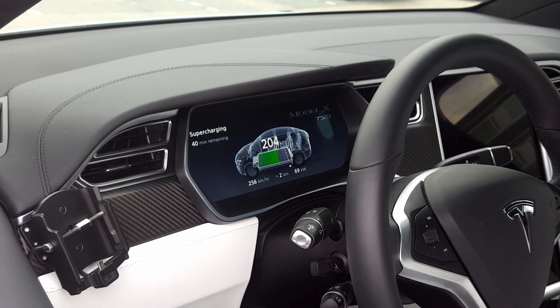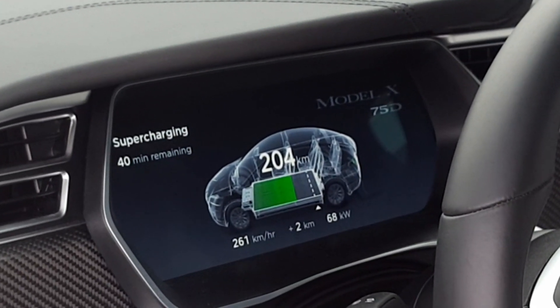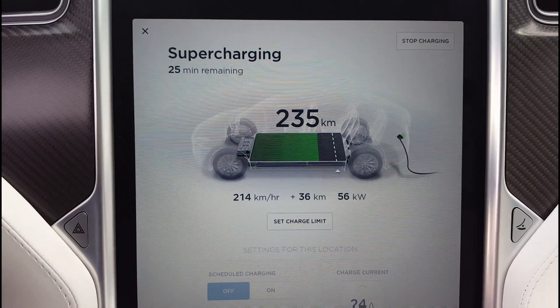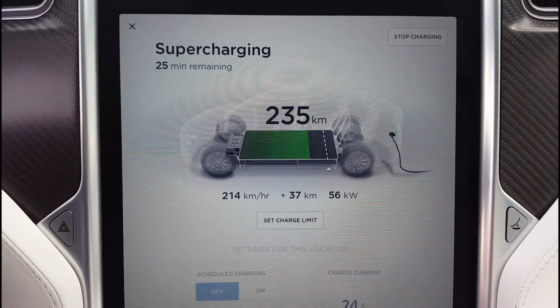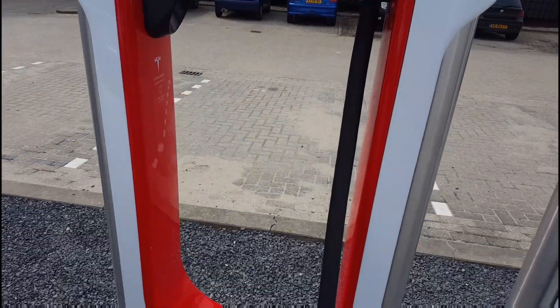In de auto zie je dan ook wat hij aan het laden is, welk vermogen. En op het grote scherm staat ook supercharging met het vermogen en hoe lang dat nog duurt.